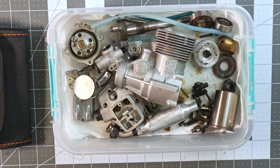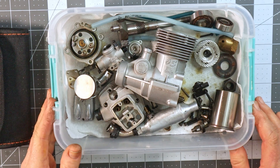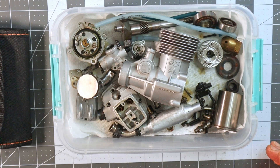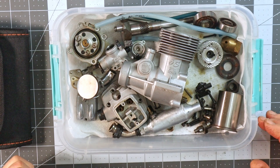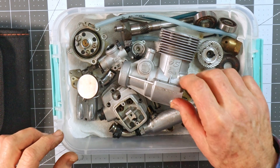I want to make this quick video to show Aaron's engine — his OS FS120 Surpass 2, the one with the pump on it — because there are several things about the Surpass engines that are interesting and can be a little bit challenging to repair or disassemble.